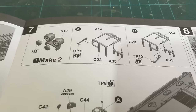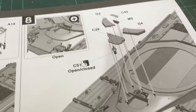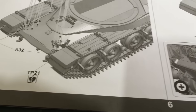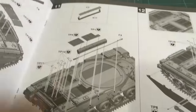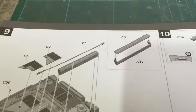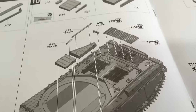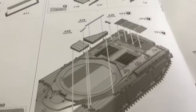Then we're on to the lights. As you'll see, you can have the driver's hatch open or closed. Then the fitting of the side skirts and a side storage box, some more boxes, and the photo etch — some mesh that goes over the engine.